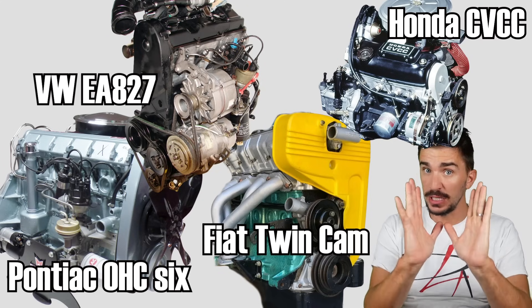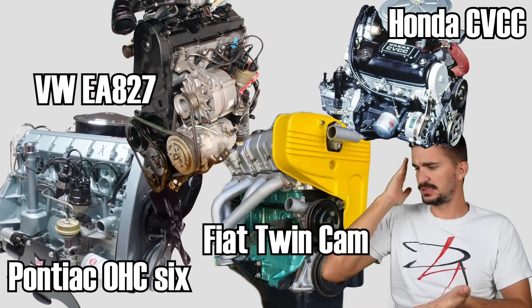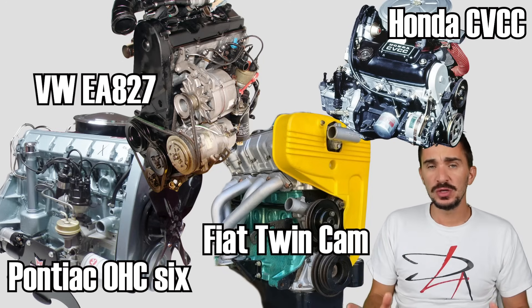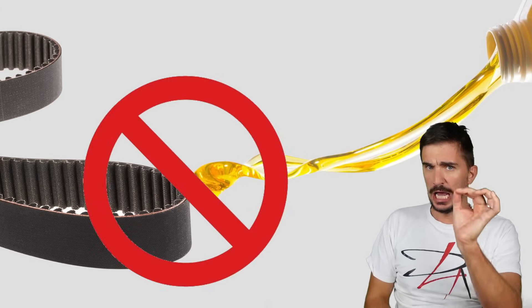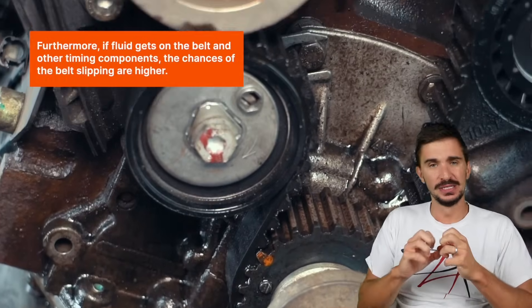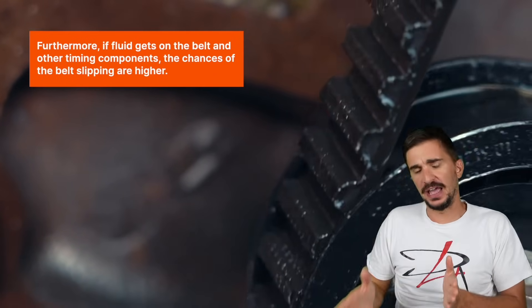Something very important about rubber timing belts that was beaten into the heads of mechanics, DIYers, and consumers when belts started to become mainstream, is that rubber timing belts and engine oil do not mix. Exposing a rubber timing belt to a significant quantity of engine oil is going to cause the belt to swell up, crack, and delaminate, which is going to cause it to fail.